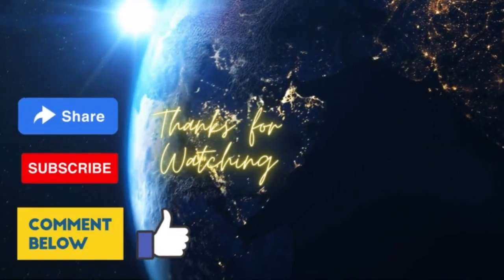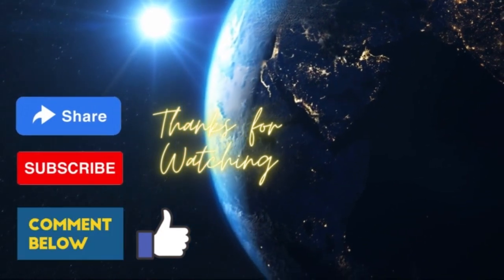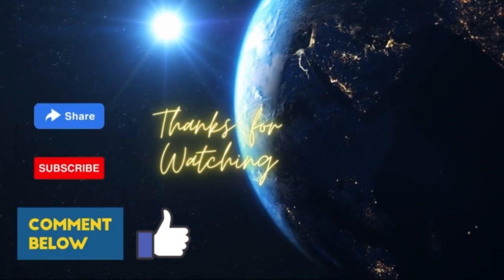Please like, share, and subscribe to our channel. Comment if you have any feedback or query, and hit the bell icon for regular notifications.